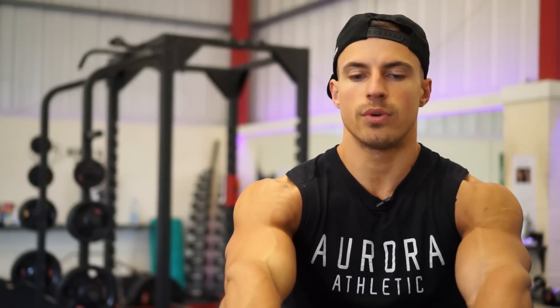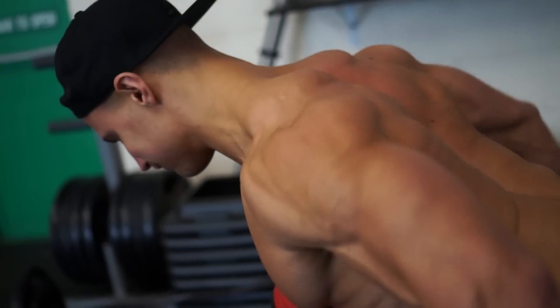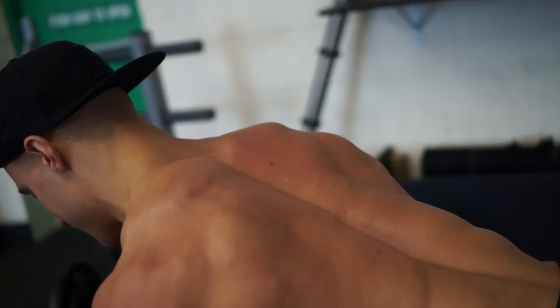I'm pushing my shoulders forward and then pulling the dumbbells back as I push my chest out, holding temporarily at the top of the movement, then going back to the starting position. With the T-bar row we're going for 10 reps and the dumbbell pullback 10 to 12 reps, in four sets each.